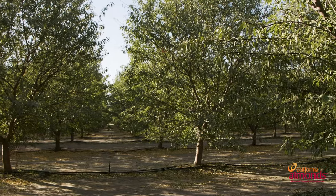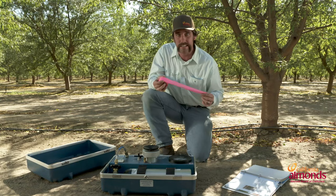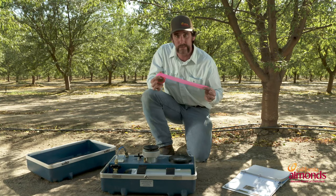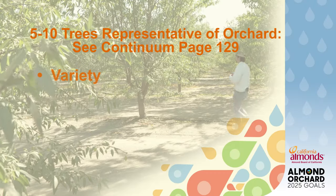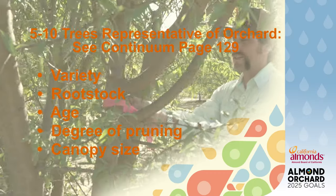The first thing we need to do is pick out our orchard and pick out our trees. I like to start with some flagging tape — it can be any color, but just try to keep it consistent. You're going to want to mark out anywhere between five and ten trees that are representative of the rest of the orchard.